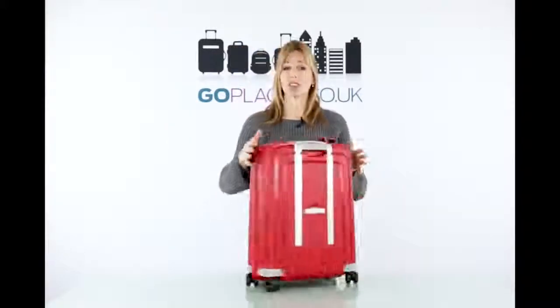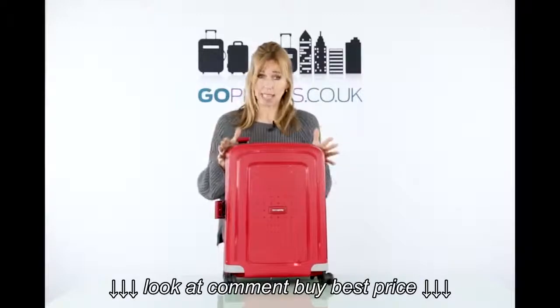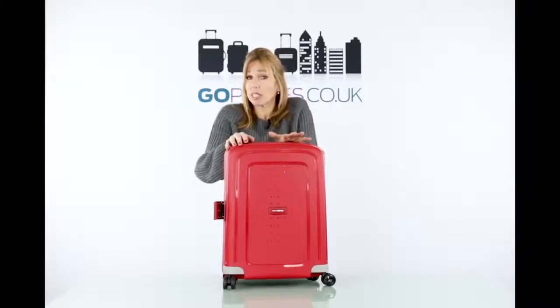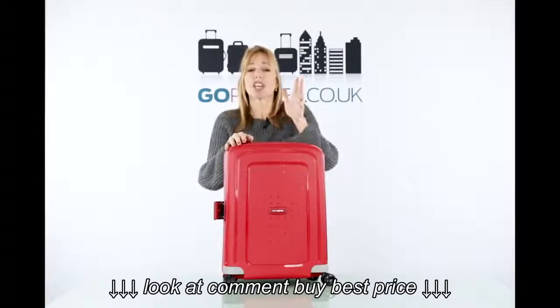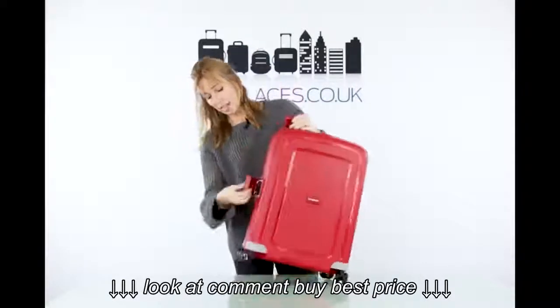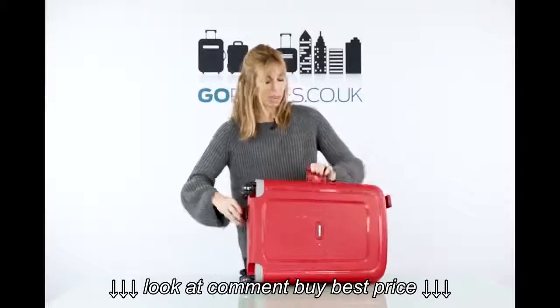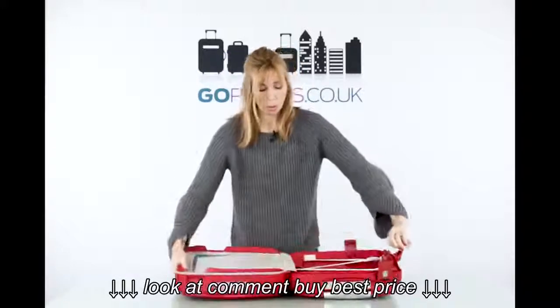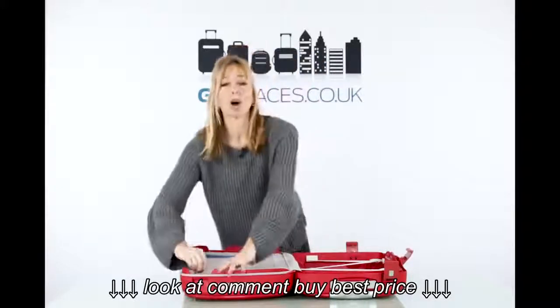So this is perfect for people who want that. This is actually the cabin case size — it is 55 centimeters. If you want different sizes, which are check-in luggage, you've got medium, large, and extra large. Within the case it is fantastic — easy to open, we have restraining bands on one side and we also have a compartment here.